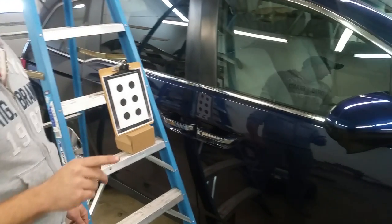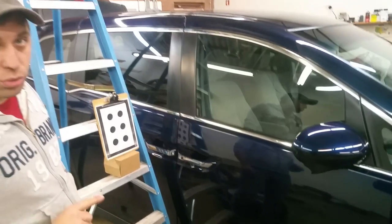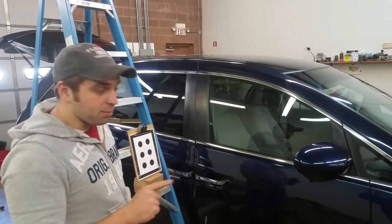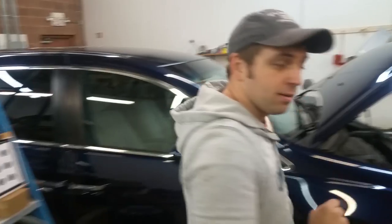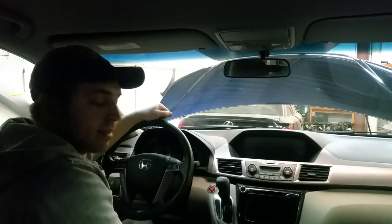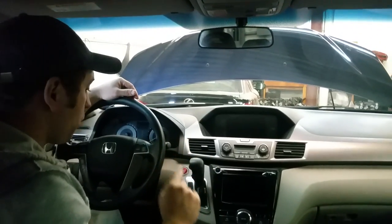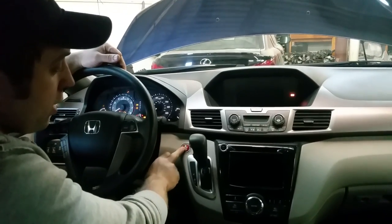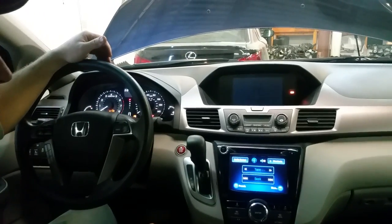We are going to go inside the van right now and I am going to manually go into the options — because you need a scan tool to do this — but I will show you how to manually go into the options and start programming that camera. Alright, so we are inside the van. We replaced that mirror and we need to go ahead and program it. We need to aim that mirror on those dots, so we are going to turn the ignition on.